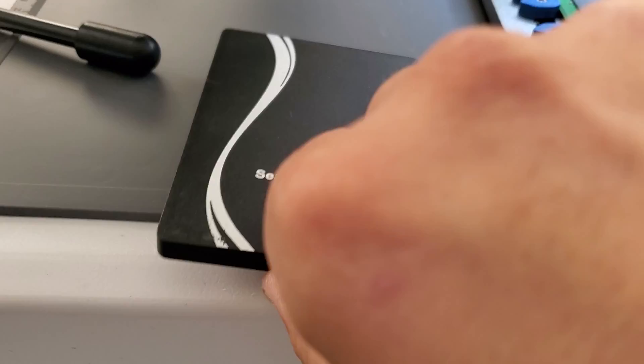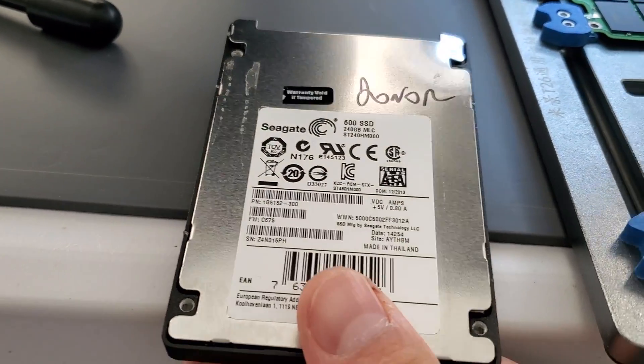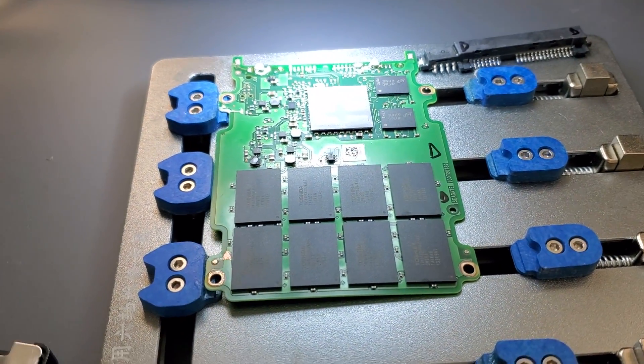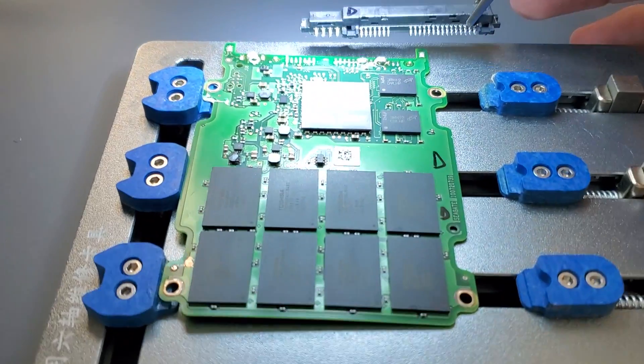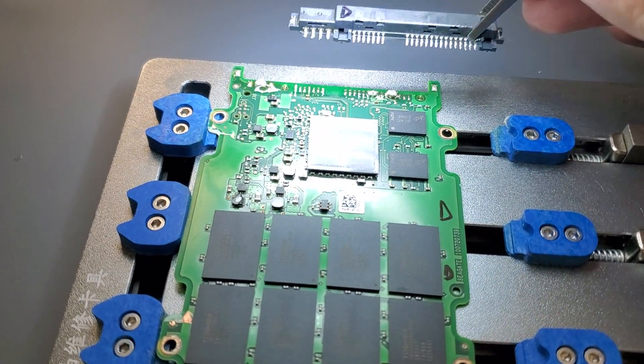So this is what it looks like for the donor — it's the same model as the customer's. So we bought a new one. We removed the drive, and what we did is, under the microscope here, we used the Saturn tool to basically remove the SATA interface. So that's the donor.